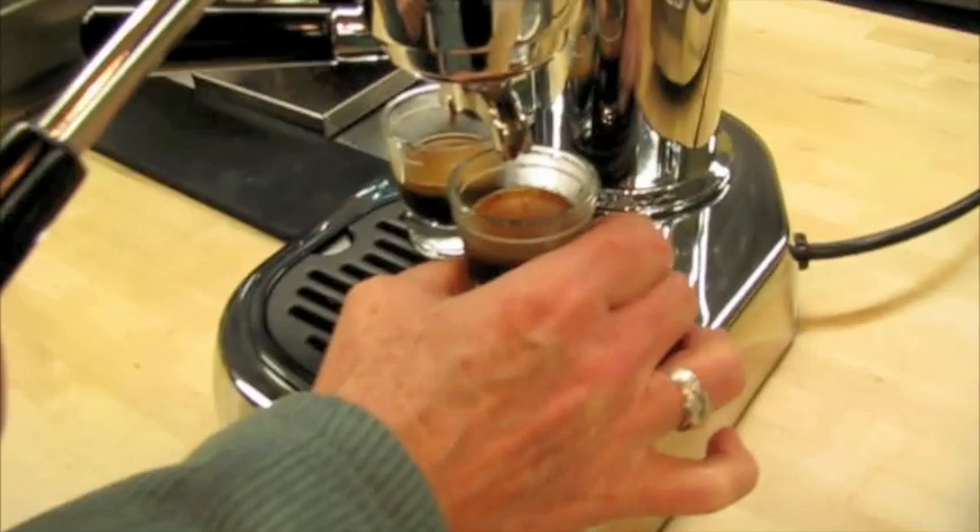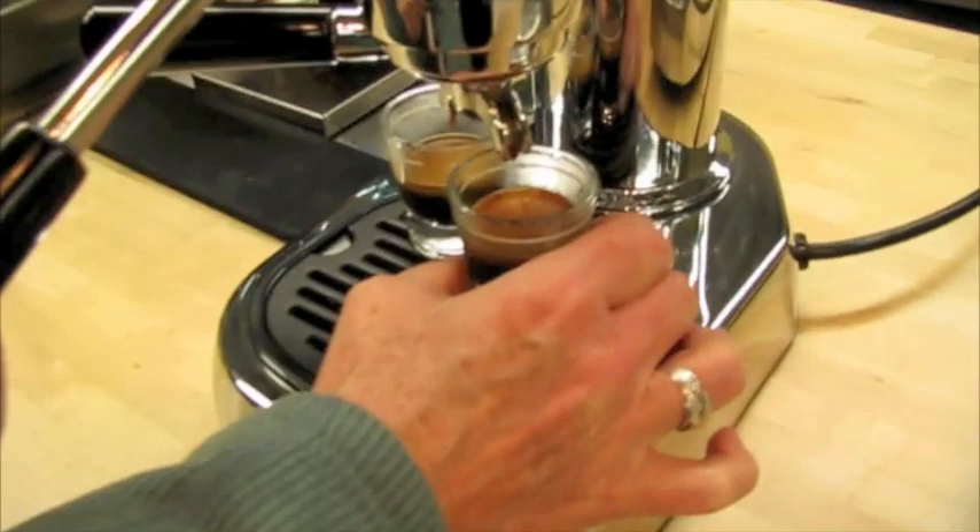Look at that — that looks really nice. Wow, that's beautiful. Do you want to do the taste test? I want to try it. Oh, that is good — it's really smooth. So we found it, we got it. Maybe next time we'll show you how to steam milk on this. You betcha.